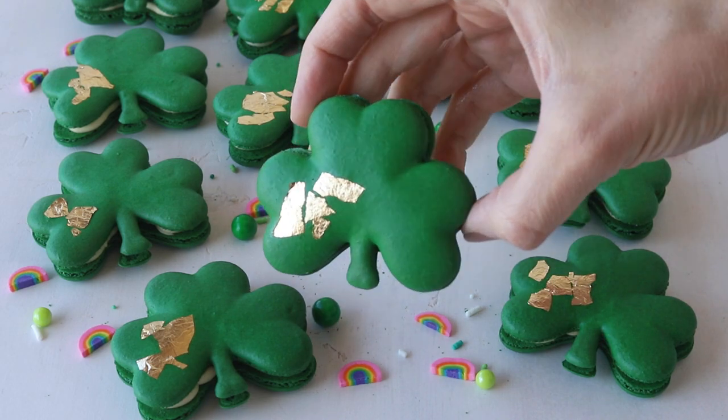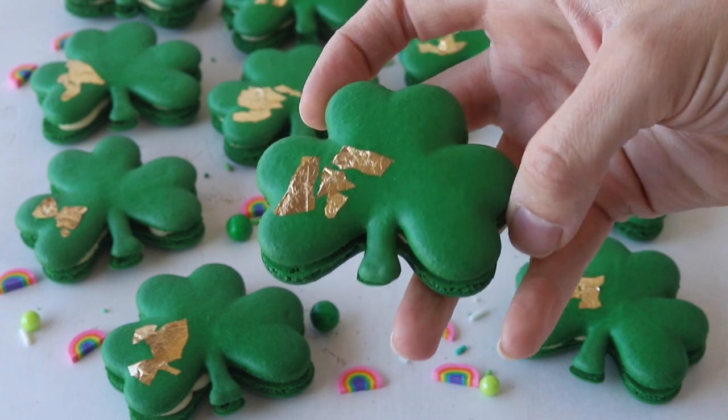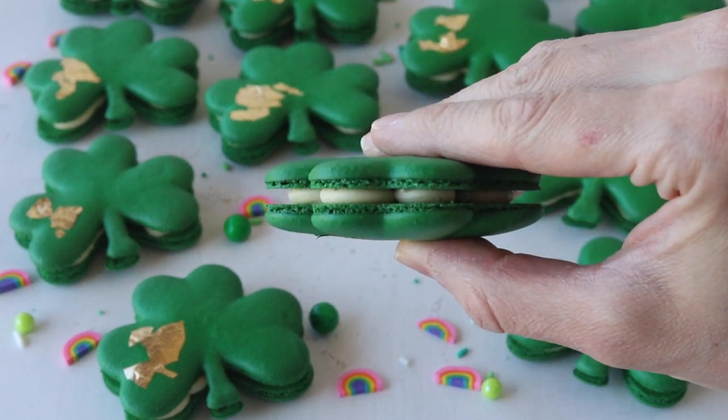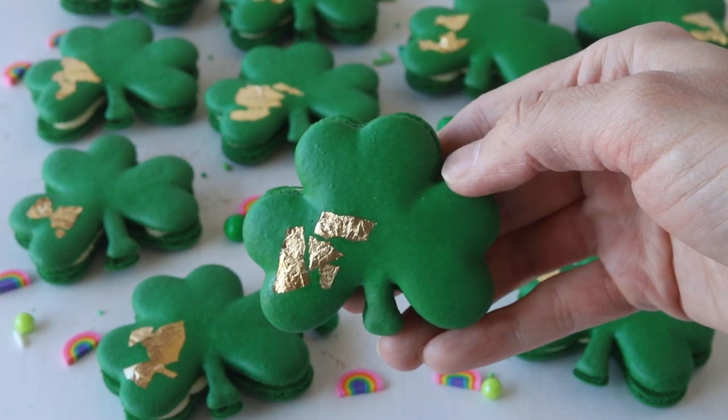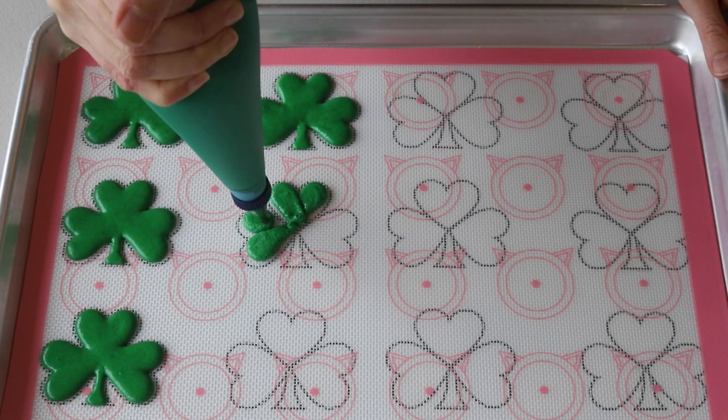Hello friends! Today we're making shamrock macarons. These shamrock macarons are filled with a Baileys ganache. On my blog there's a template that you can download, print, and place under your mat to pipe your own shamrocks.